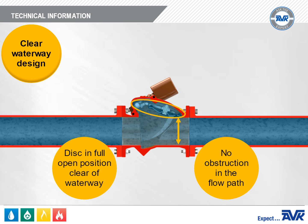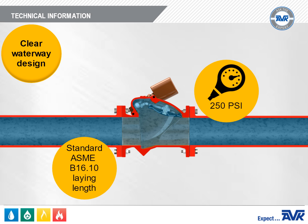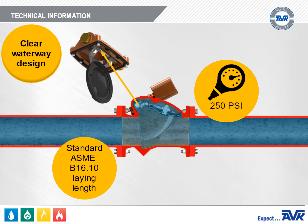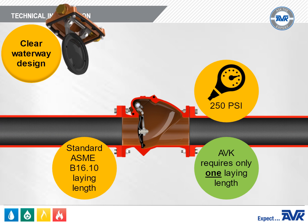The AVK Series 41 is pressure rated to 250 PSI. It maintains the standard B16.10 laying length from flange to flange and yet obtains the performance desired of a clear waterway design. AVK achieves this by mounting the shaft in the bonnet as opposed to the body of the valve. Check valves come in two laying lengths — the standard B16.10 and a longer clear waterway option defined in C508. AVK's design eliminates the need for two laying length options and eliminates the sacrifice of performance if the shorter laying length is specified. This shaft-in-bonnet design also makes repairing and rebuilding the Series 41 much easier, as the complete head assembly can be quickly swapped out.